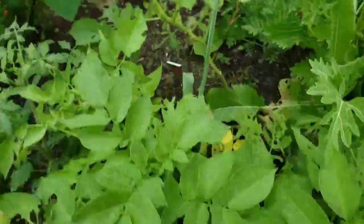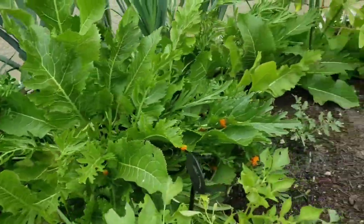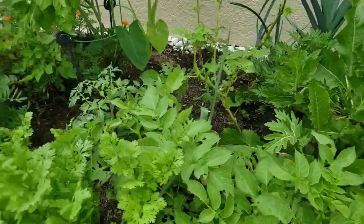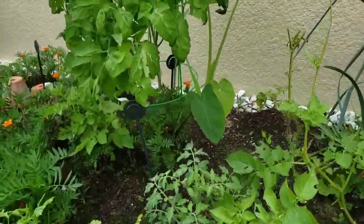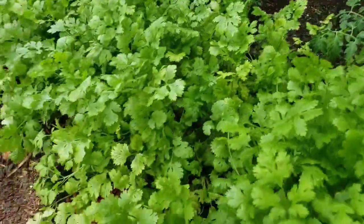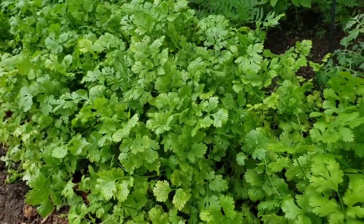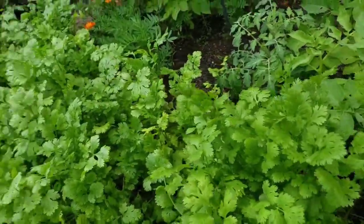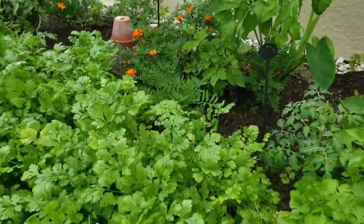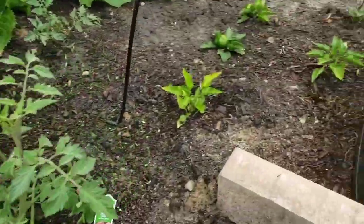The potatoes are looking great, but we have to tend to them because this is around the time when bugs start to have a feast in your garden. You have to come out every single day and inspect your veggies, especially your tomatoes. Even the cilantro — I've noticed that some slugs will attach themselves to the root, and even though I have marigolds throughout the garden I still get some bugs.